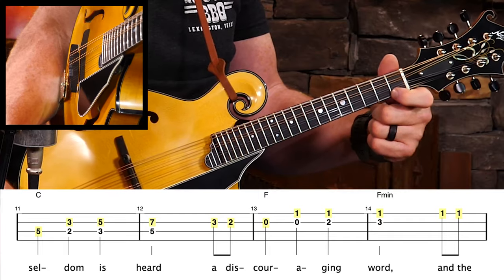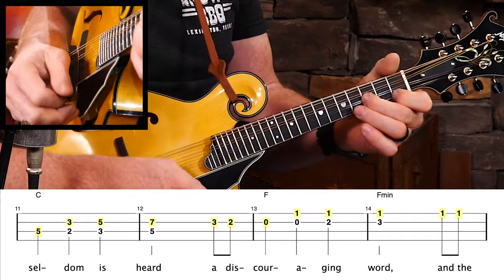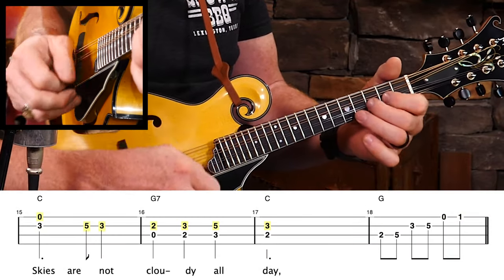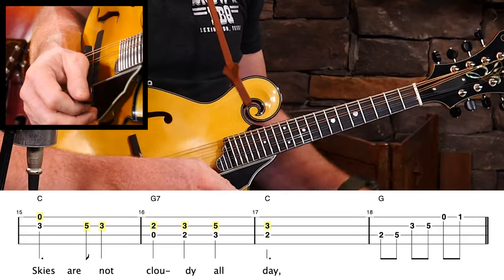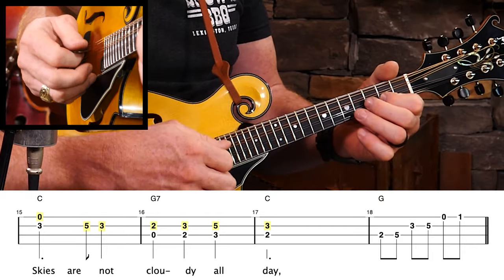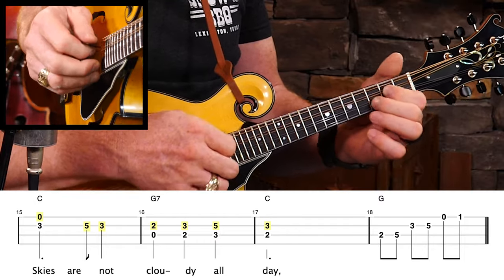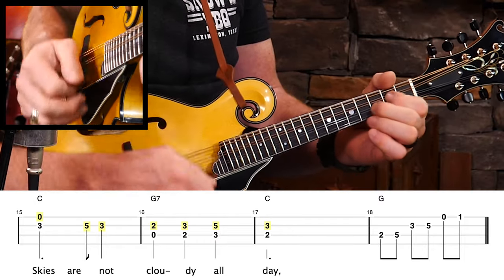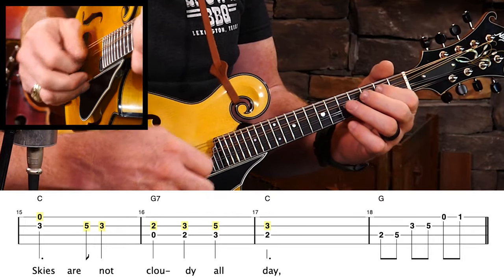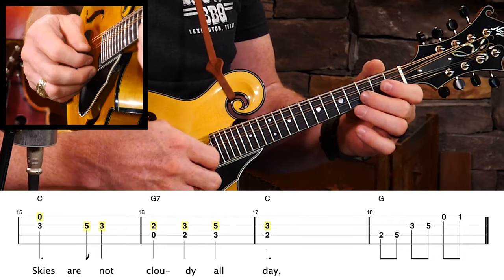So there's an F major double stop, and there's an F major double stop, and I just walked it up. On the next line there's the melody, and I'm just grabbing some harmony notes beneath it that sound good. In measure 16, at the end, I'm just going to use part of my scale to walk into the melody note that's up top.